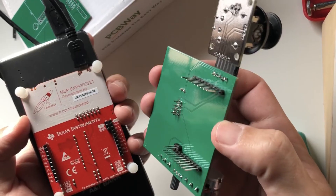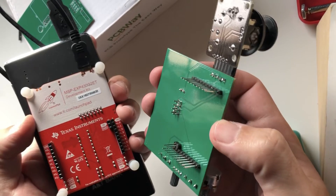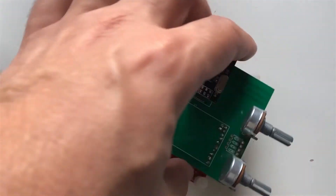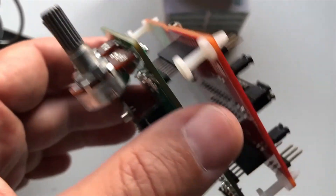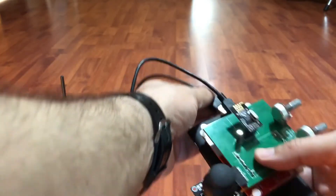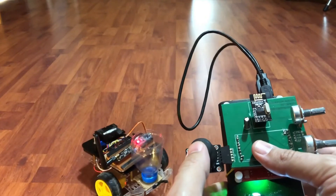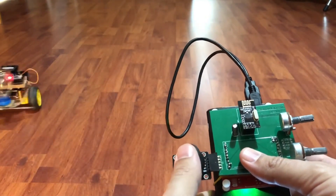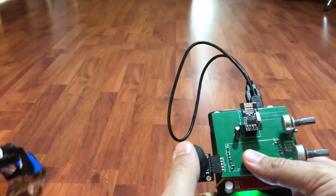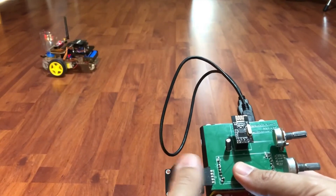Now we can mount our RC shield to the female pin header side of the MSP430 launch pad as seen in this picture. After mounting it on the launch pad, we can connect it to a power bank and control our RC car. You can see our car in action as we are controlling it with our shield. Here you will see that since I broke the servo on the back of the car, I can only demonstrate the servo movement at the front side. I had used this one to mount an onboard camera — you can see it in the RC car and CATS video.